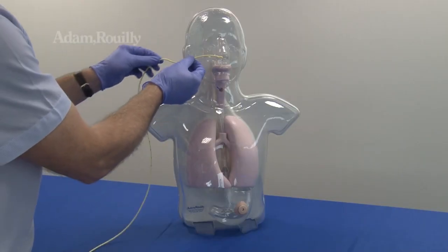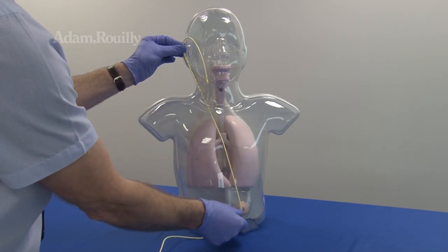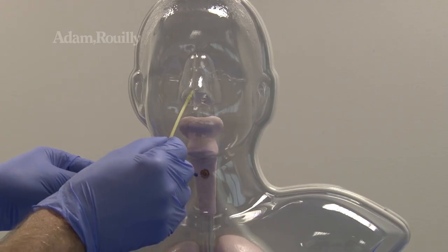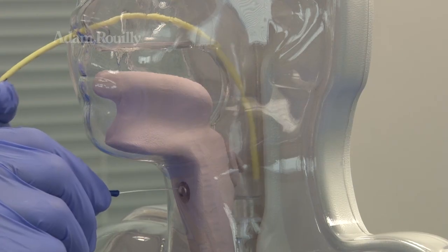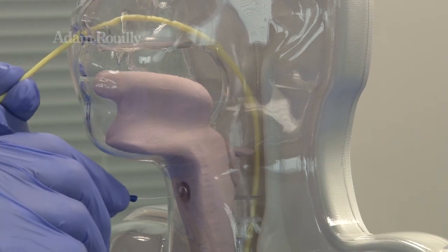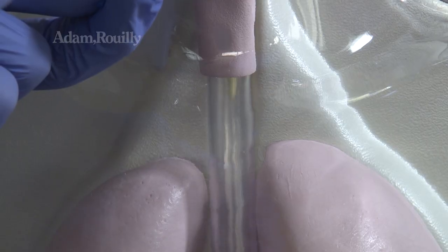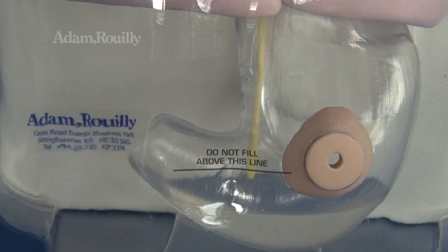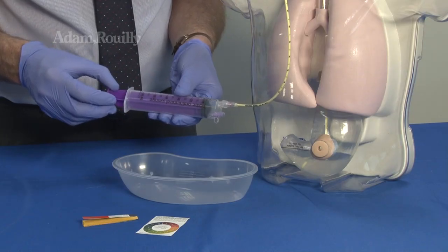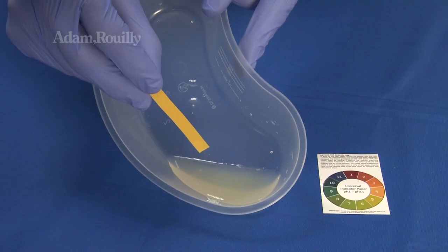During use, the nasogastric tube can be measured before insertion as on a real patient. The movable epiglottis simulates swallowing, whilst the transparent anatomy aids visualisation of the correct positioning of nasogastric tubes. Stomach aspirate can be withdrawn and pH tested to confirm placement.